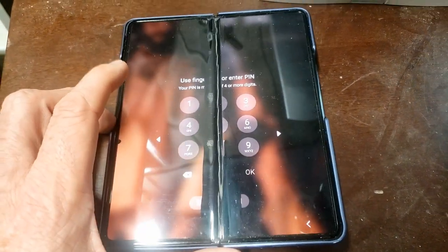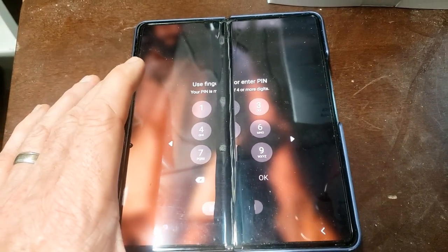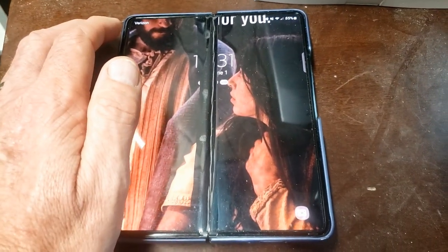Let me know your thoughts in the comments below. Do you have one? Are you looking for one? Do you think the Google Pixel Fold is going to be better?